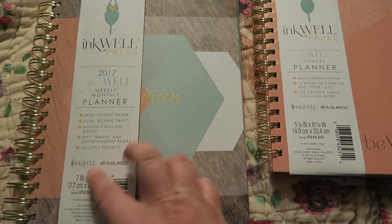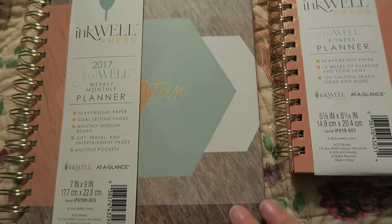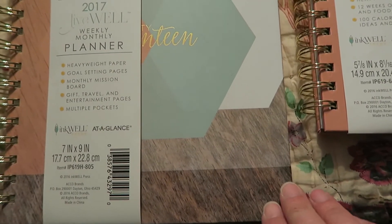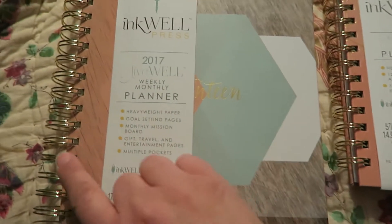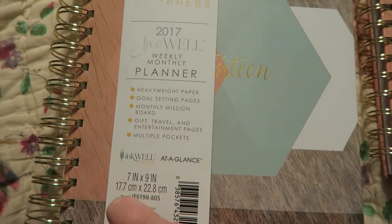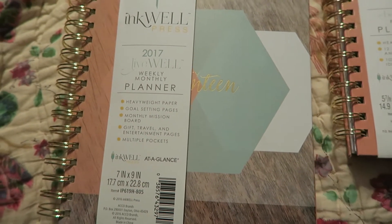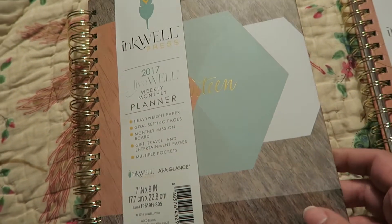The colors are kind of a peach color, a mint green bluish color, and some grays. It has like a wood grain texture pattern to it with some gold, and the coils are actually gold — they're kind of showing up silver here though, but they are gold.